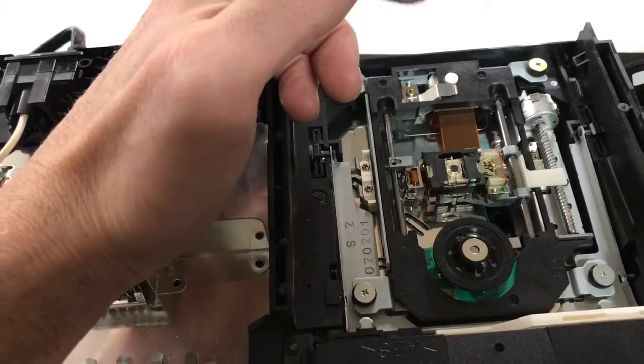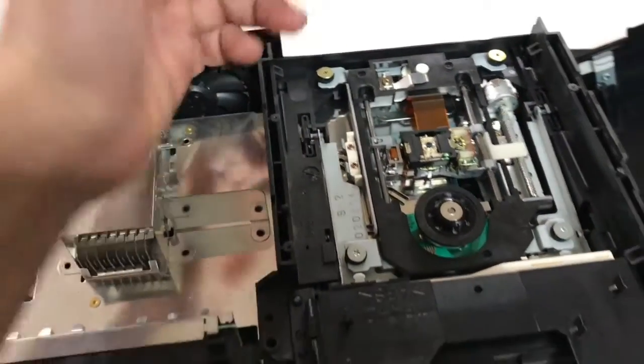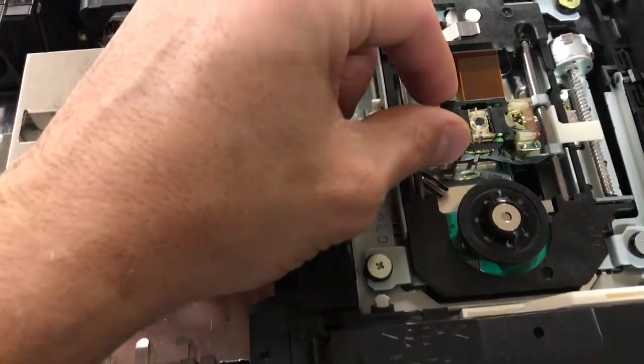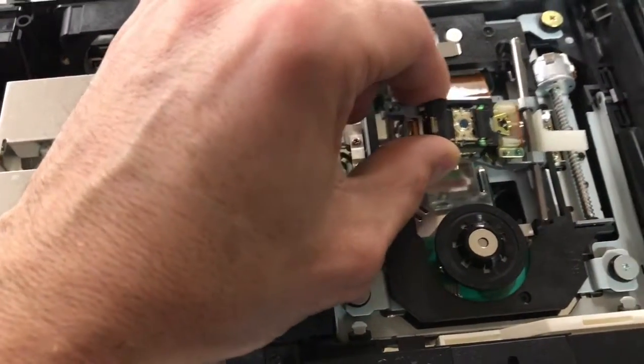There are people on eBay who want like 30 bucks for this laser because of the model that I have, which sucks. It's one of the most expensive and rarest ones — I guess they didn't make them a lot.